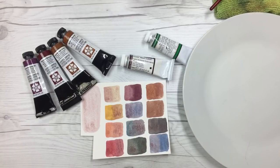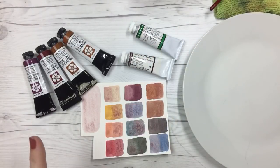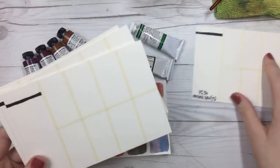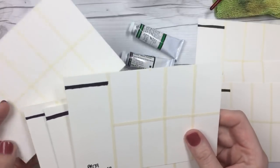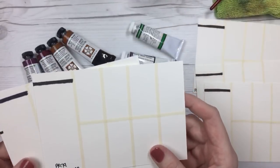You guys are going to tell me what you want me to mix first. The colors I have here are Purpurite, Perylene Maroon, Burgundy Red Ochre, Mummy Bauxite, Caput Mortem Violet, and Phthalo Green Yellow Shade. But before you choose, I'm going to paint out the main swatches so you can see those colors a little better in case you've never seen them before. How's that sound?